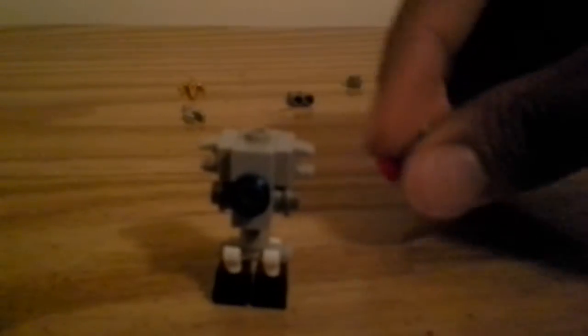Then you take this piece right here and this red stud, just stick it on the bottom. By the way, this is for like a cannon. Just put it right here. So you've already given your robot its cannon — not sure really what to call it. Then you take this claw piece right here and stick it on the other end like so.